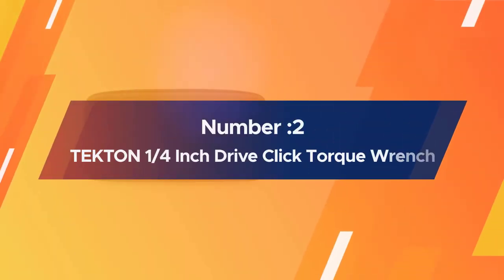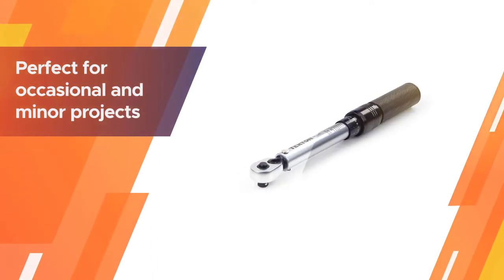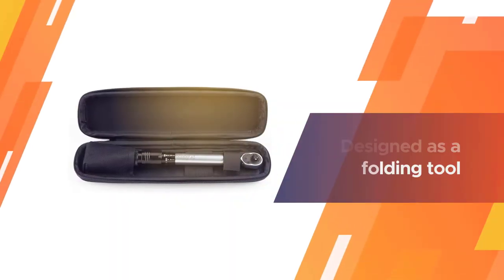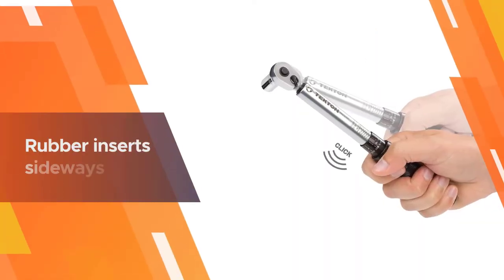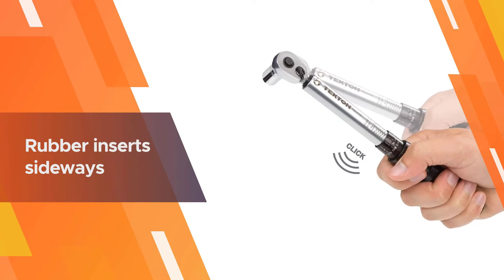Number two: Tekton one-quarter inch drive dual direction click torque wrench. This folding allen wrench is perfect for occasional and minor projects, especially maintenance work around the house. It is also designed as a folding tool, offering users a compact and handy feeling, with rubber inserts on the sides giving users a secure yet comfortable grip while working.